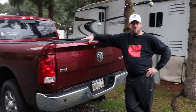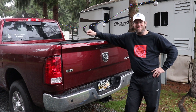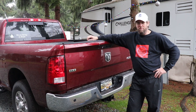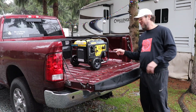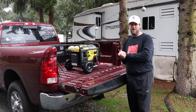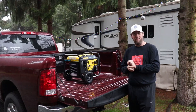Here we are at the back of the truck. We are daring to dream — got the new stickers the other day too, but that's not the important part. This is my new toy: Champion Digital Hybrid 4000-watt inverter generator. I'll show you how to work it in a little bit.